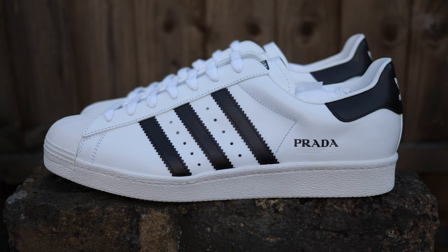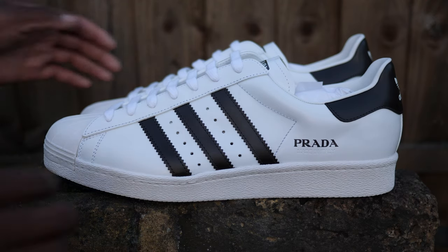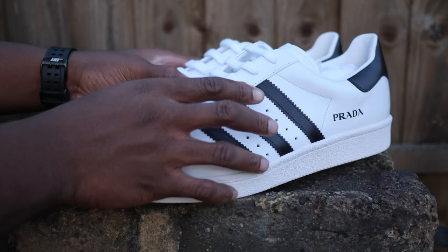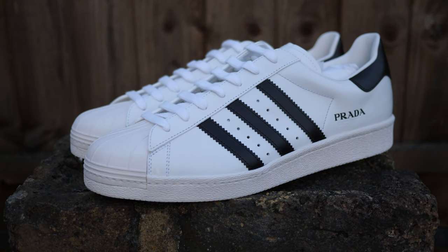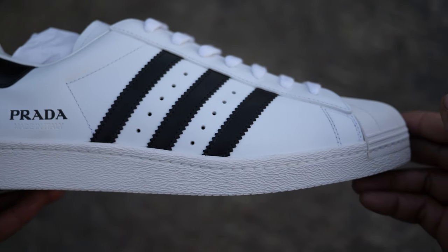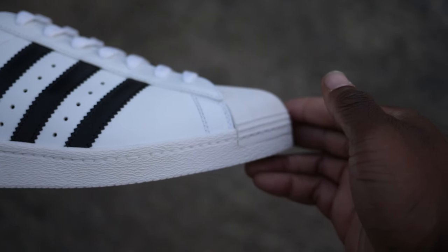Out of the four Superstars, I do like this original white and black colourway, and on first impressions the strong luxury leather smell hits you as soon as you open the box. I like the subtle black Prada branding across the shoe — it adds a nice contrast — as well as the very subtle 'Made in Italy' embossed just below the logo at the heel.